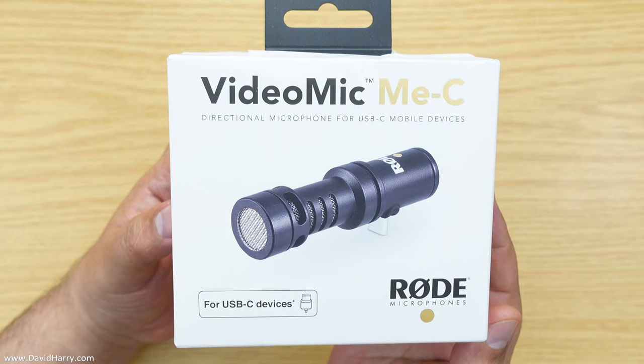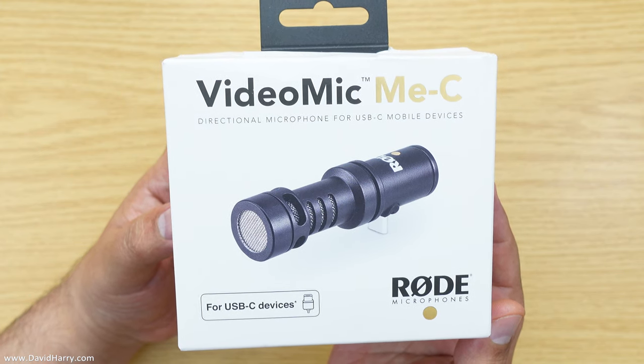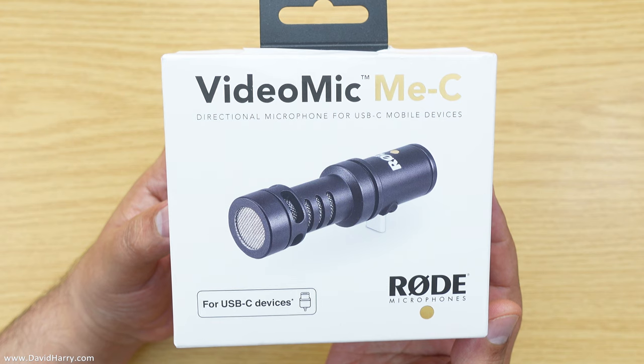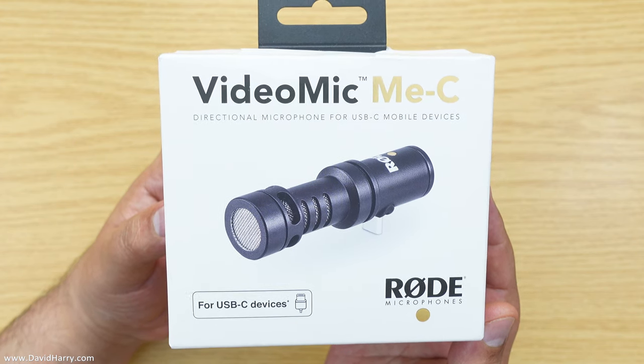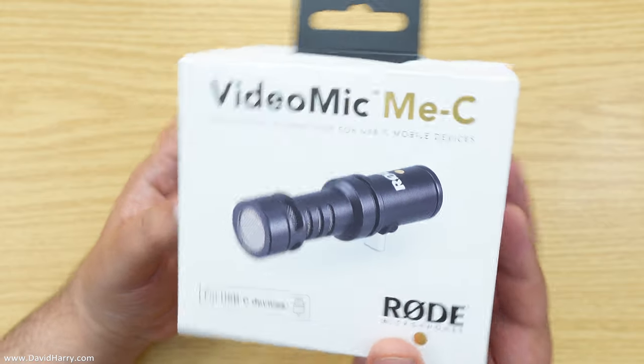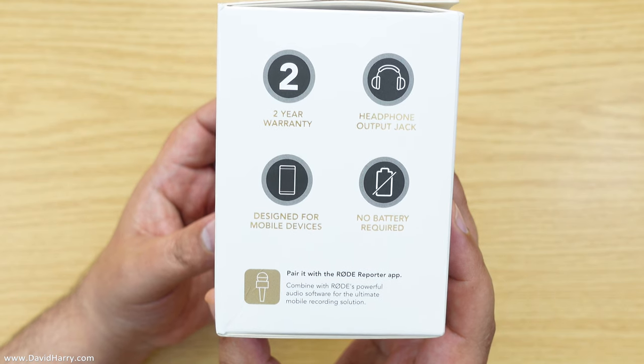Okay, so the first thing I'm going to do is just go around the box. As ever, if you find something that you need to look at properly, just pause the video and then continue at your own leisure. Now on this side of the box here it's telling us some information.